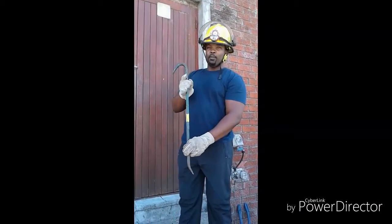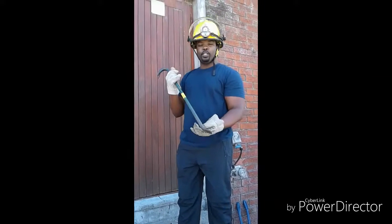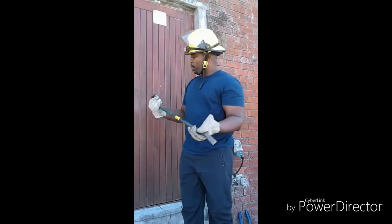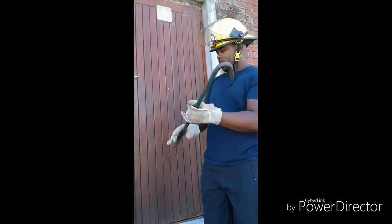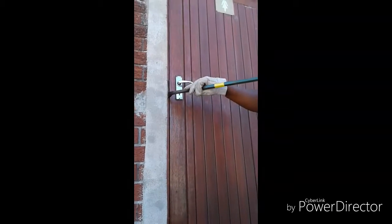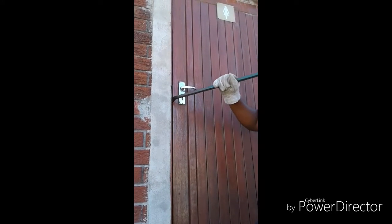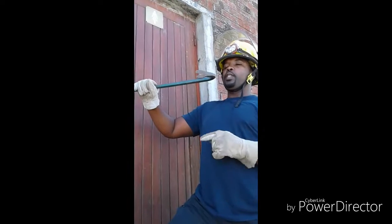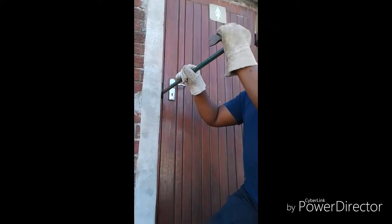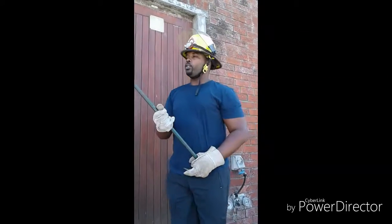This is a throw bar. What do we use this tool for? We use it to remove nails. Also, you can use it to open doors with this flat area here. How to use the throw bar — you force it in between the door and the frame. You can hit with a hammer here, and then force the door open. That will be easier as that. Or you can also use it on vehicles.